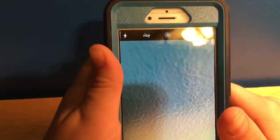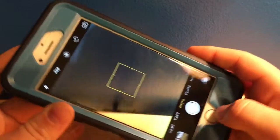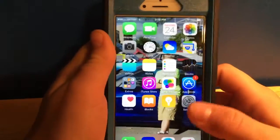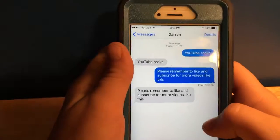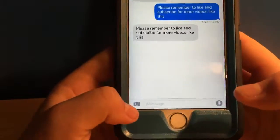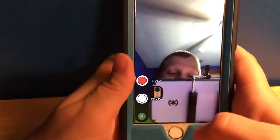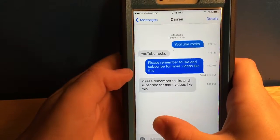Seventh, just like the iPhone 6, the screen is still 4.7 inches. Eighth, Apple has improved the fingerprint scanner. Ninth, if you want a quicker way of recording a video and sending it, you hold right there and then just take the picture. And tenth, you can slide over and see everything.